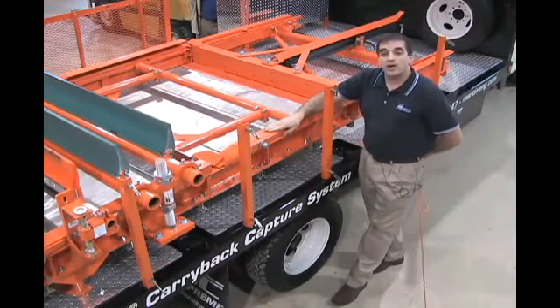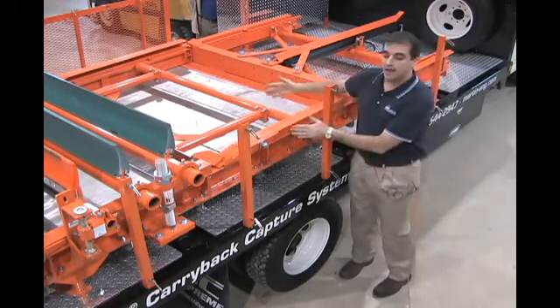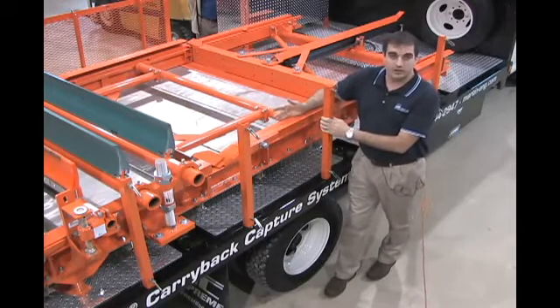Today we're going to talk about the Martin Carry Back Capture System. The Carry Back Capture System is what you see mounted to this vehicle. It's also known in the trade industry as a scavenger conveyor.